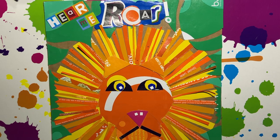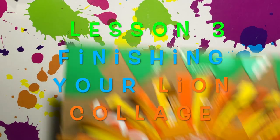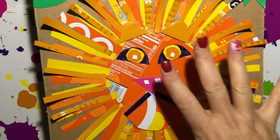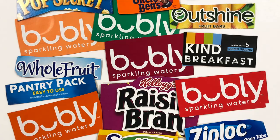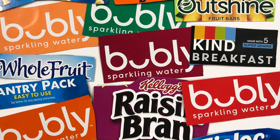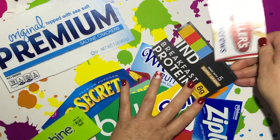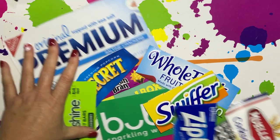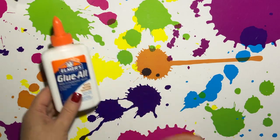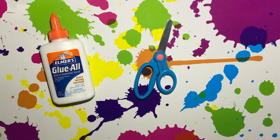Today you will need your artwork where you left off on the last lesson 2, that has your lion's mane and face in place. You will need food packaging that has words cut from it — we've been saving these for several weeks now. You will need glue, scissors, and paper towel.